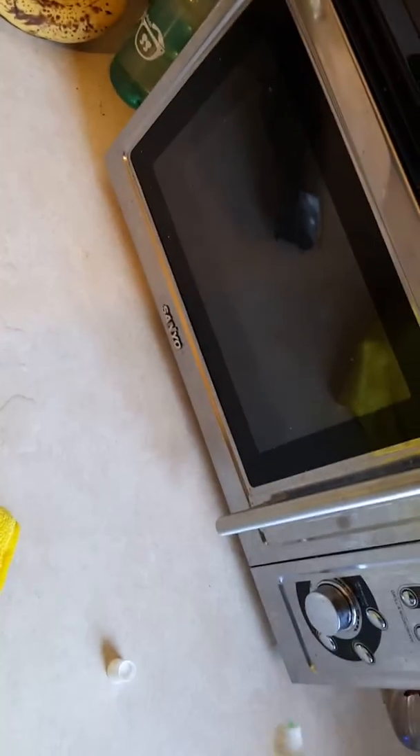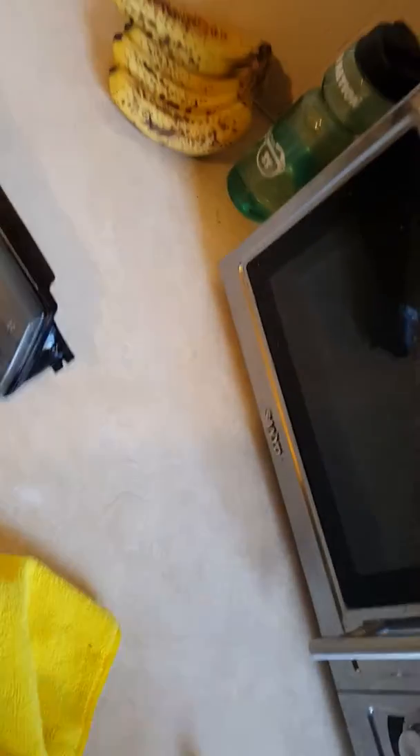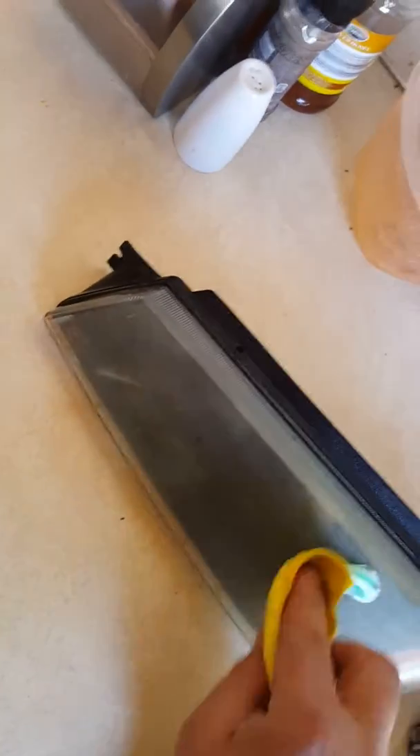I'm going to put a little toothpaste on here. It's just Crest Complete with Whitening Scope — that's just what we had on hand. I'm going to take this and I'm not going to do anything special. Let me give it something to rest against, and all I'm going to do is just wipe this on there.